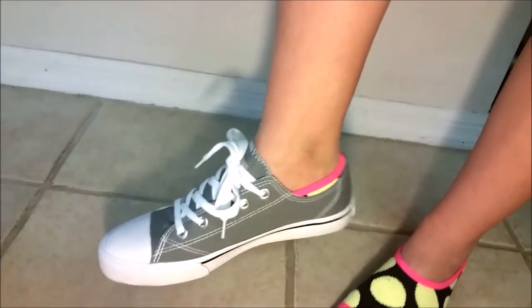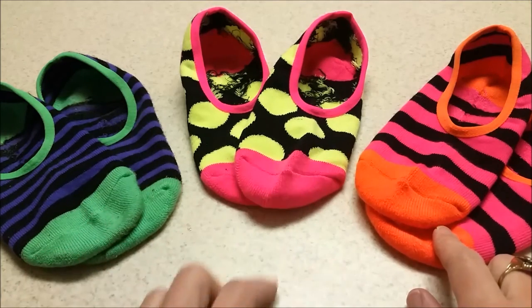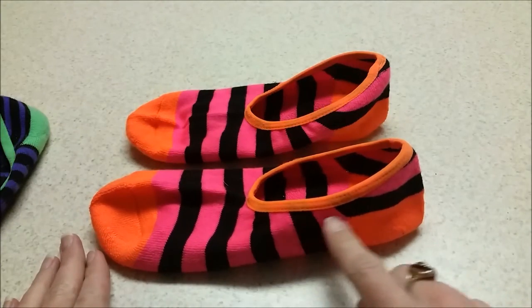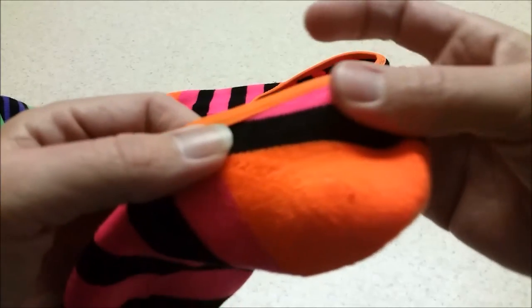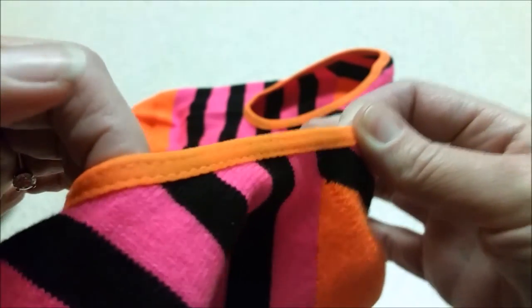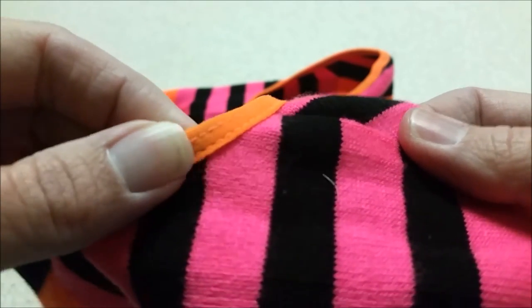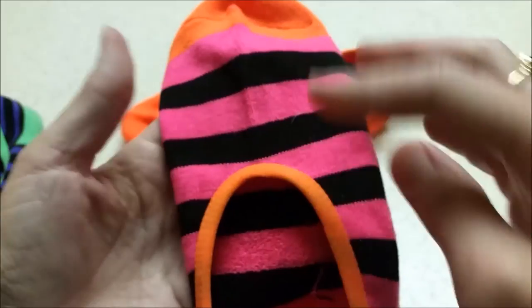These are the three socks that come in the pack — you get a thin stripe, a dot, and a wide stripe. As you can tell by how the fabric is standing up, it's very thick and really nice fabric. The trim has double stitching and is a bit higher up than the rest of the fabric, and it's kind of squishy when you squeeze it, so it's really comfortable.